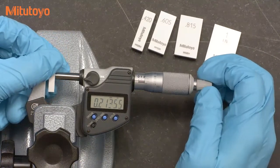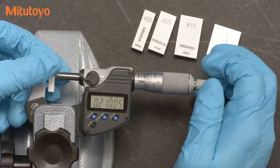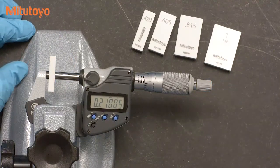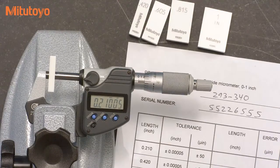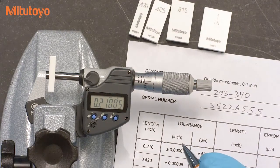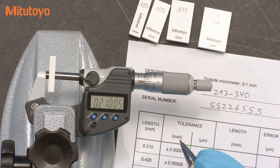It's common to take a few readings with the goal to ensure that you have a consistent value — this is typical practice when using a micrometer. It is not correct, however, to take a bunch of readings and report the average during the calibration. The micrometer should repeat within the specification limits for the length accuracy, and if not, then you should reject the micrometer.